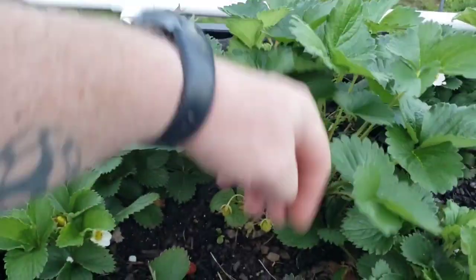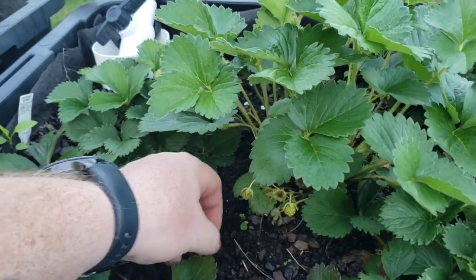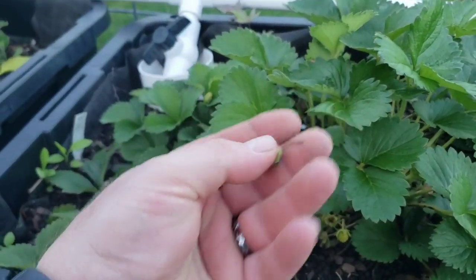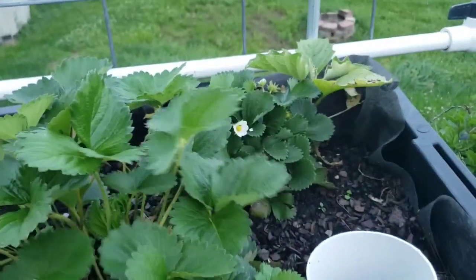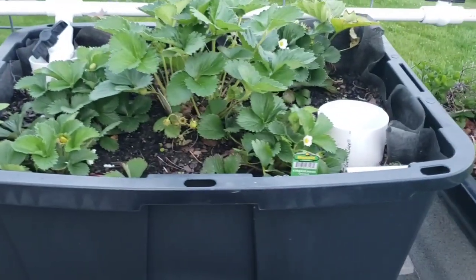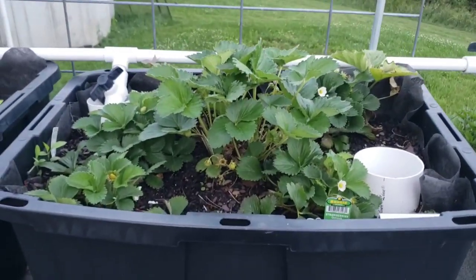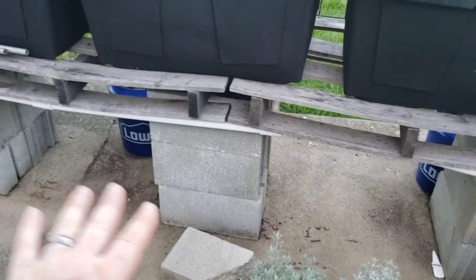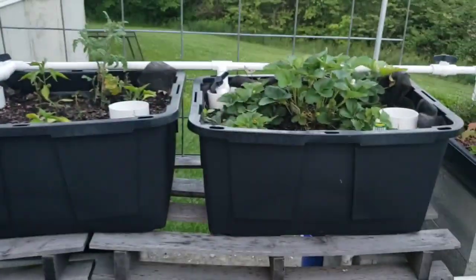My plan is these are going to send out their little runners and make more and more. We already got a couple of strawberries off there this year. As these get runners on them, or I can go through and divide them, I can move them to other places throughout the property — it would just be one big strawberry patch, basically. I usually keep a little scaffolding thing that's like a foot and a half tall, and the kids can actually come up and get strawberries out if they want.